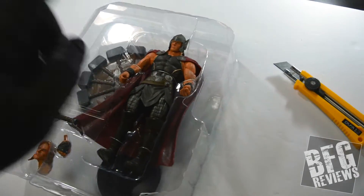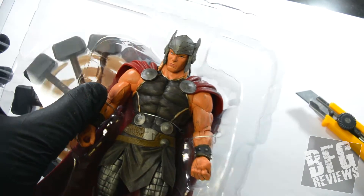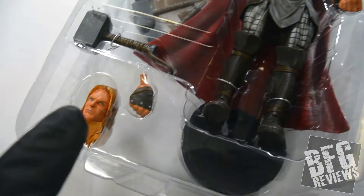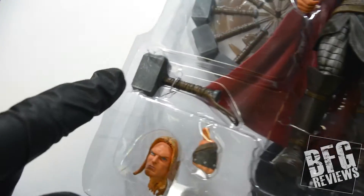Out of the packaging you got the Thor figure. The head actually looks a lot better than it did on the box. You got an additional Thor head, a right hand, Mjolnir, spinning Mjolnir, and a little stage in the back.